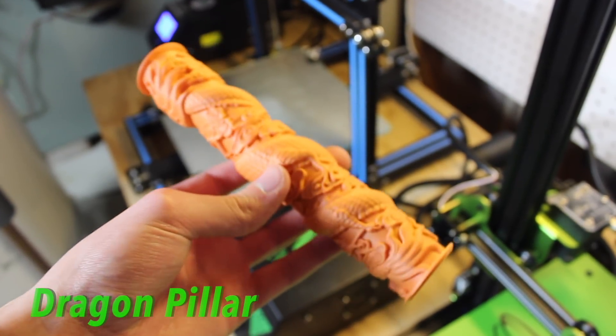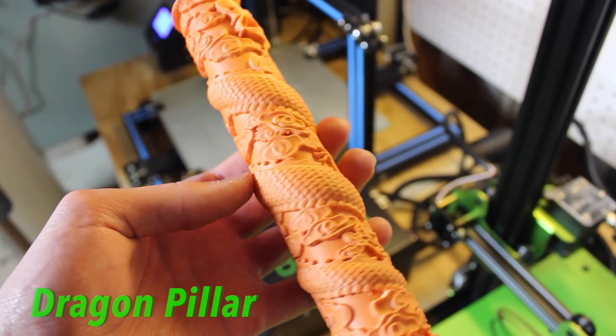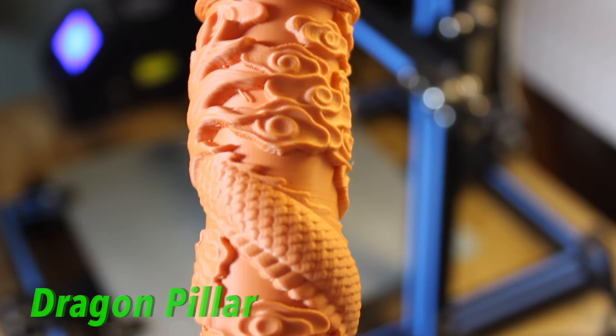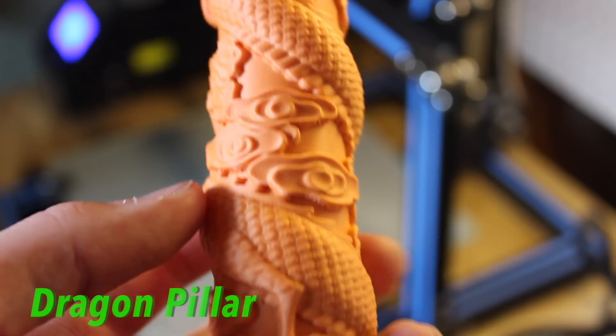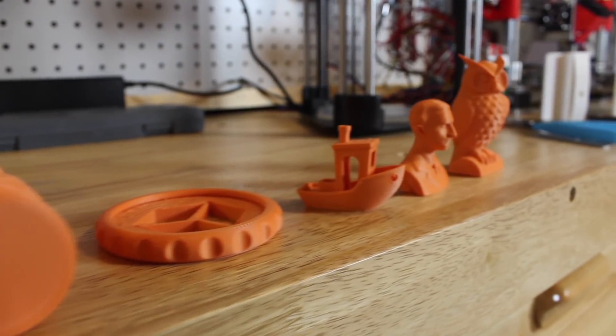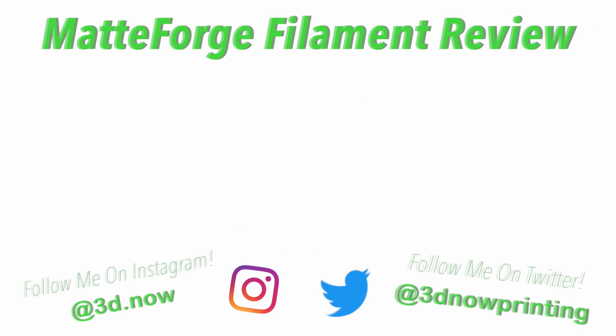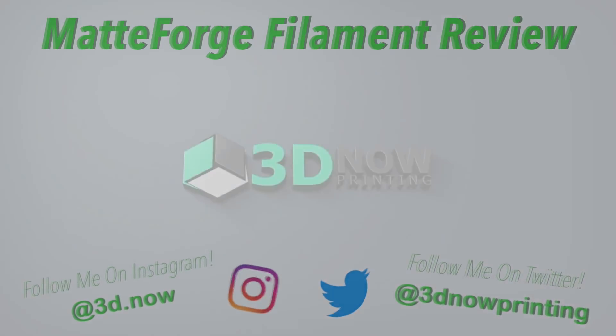You can go to matteforge.com to find all the distributors where you can buy this filament. If you're looking to pick up a spool I would highly recommend it — go to matteforge.com to find more info or to look at places to buy it near you. A big thanks to MatteForge for sending me this filament for review. If you like this video please give it a thumbs up, subscribe if you like 3D printing videos, comment down below if you have any questions, and I'll see you guys in the next video.